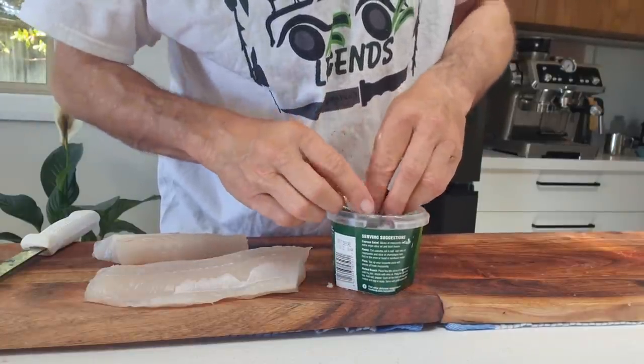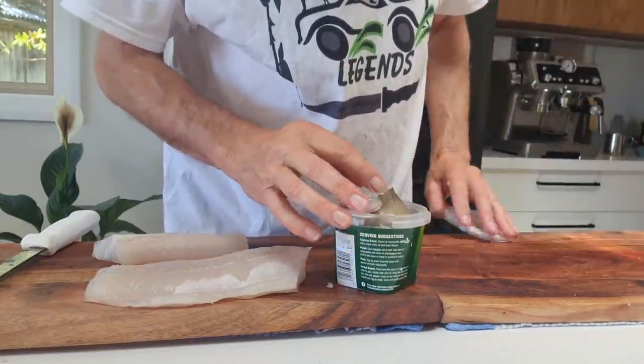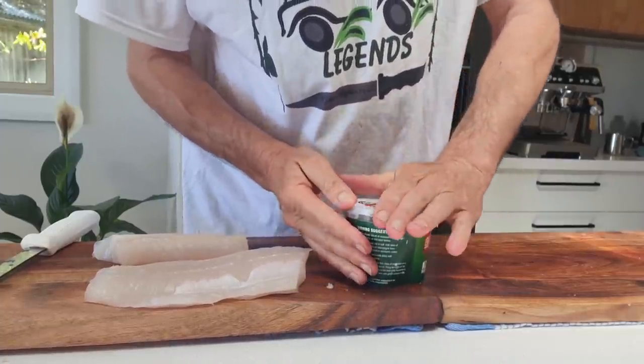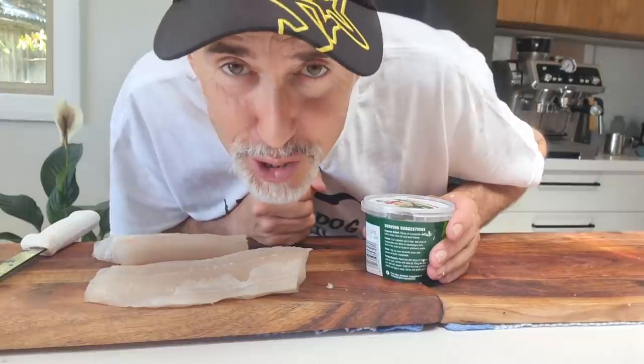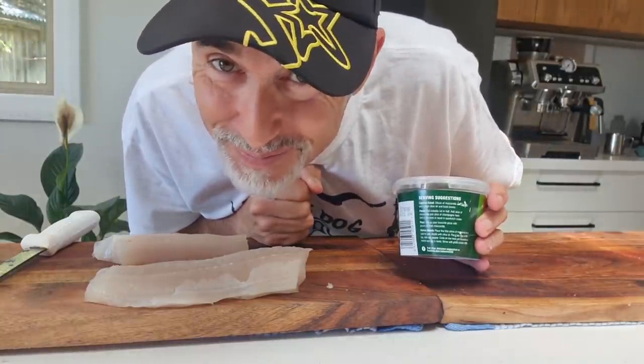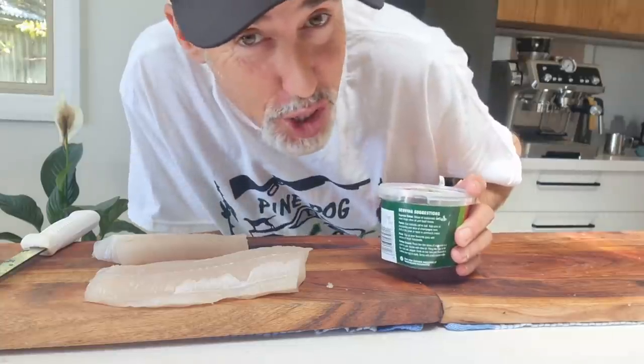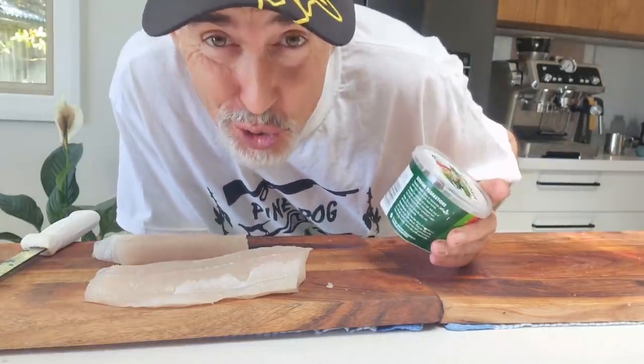That's my shark skin — I'm going to put it in here. I'm not going to salt it because I'm actually going to freeze it. Did you guys guess what the shark skin's for? It's for wasabi — it's to grind wasabi. I've never done it before but that's the traditional Japanese way.